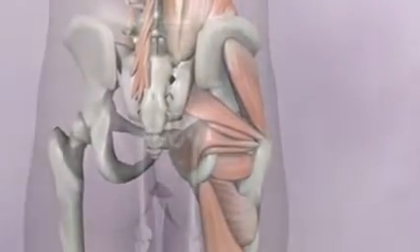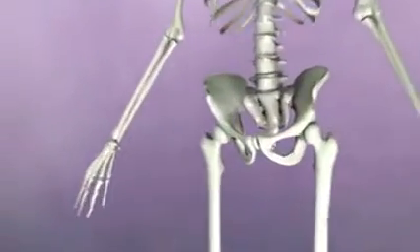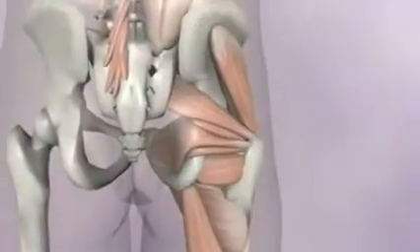First, let's look at the skeleton and notice one mistake. Every skeleton you see has a hole here in the pelvis. In the living body, this hole is actually a thick piece of fascia that covers this area, creating a large flat attachment site for muscles.